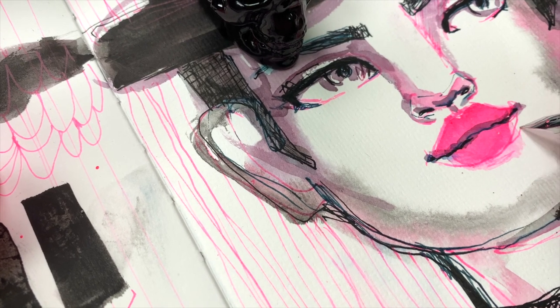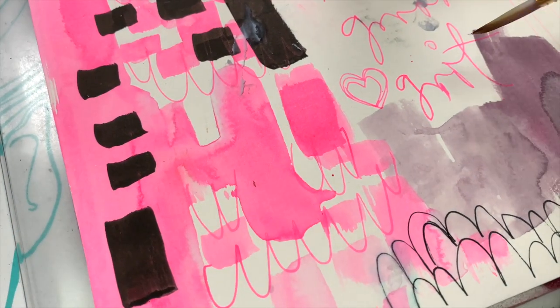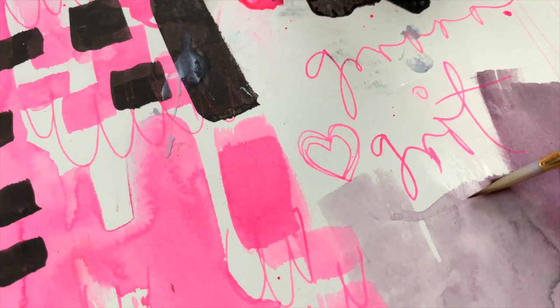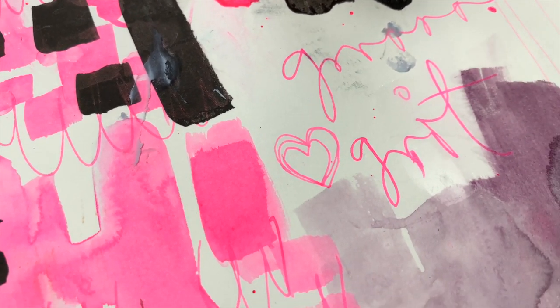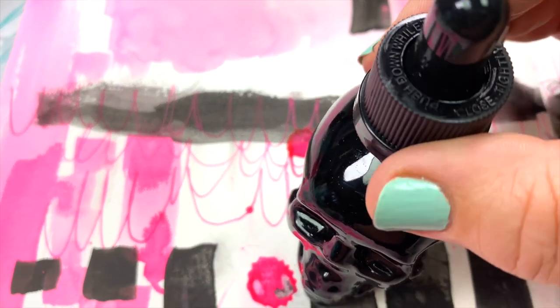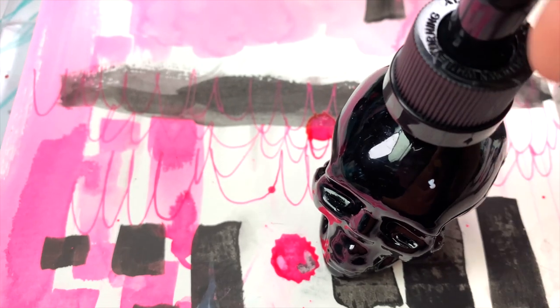They're fabulous for sketching, drawing, lettering, and daily writing. The inks dry quickly, and once dry they're water resistant to waterproof. The degree of water resistance depends on how thickly you apply the ink.